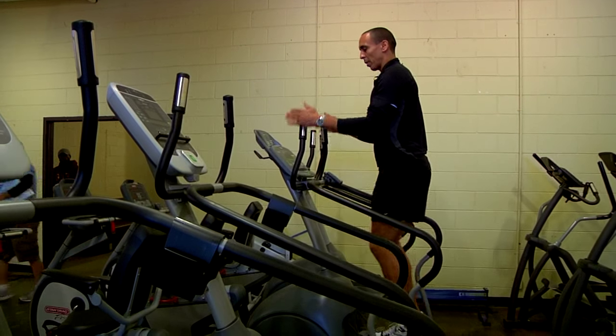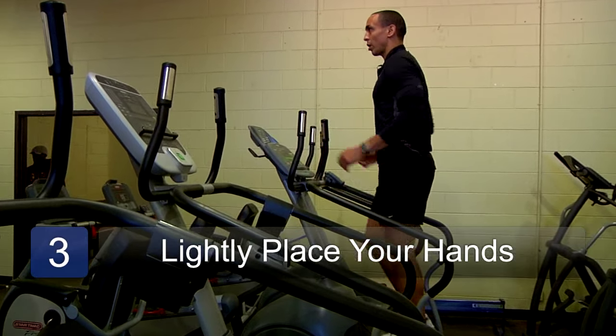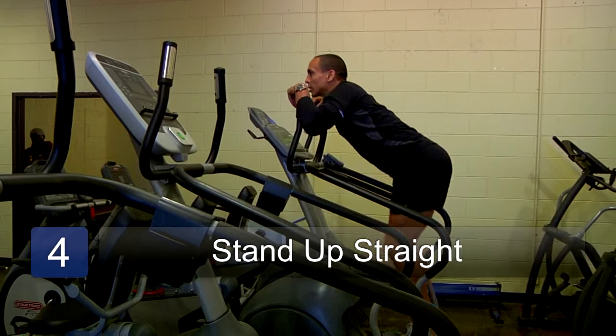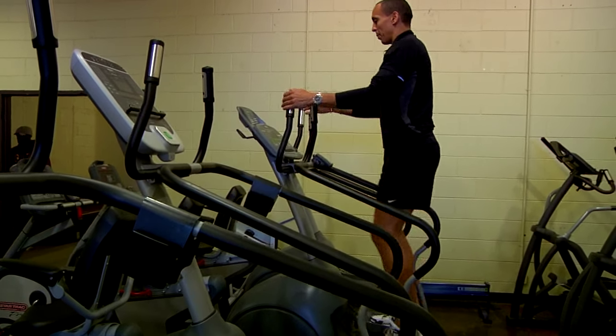The key thing is to either lightly place your hands here or here, or just let your arms go on your side. You don't want to be slouched over like this, or leaning over with your butt back. Get the knees up.